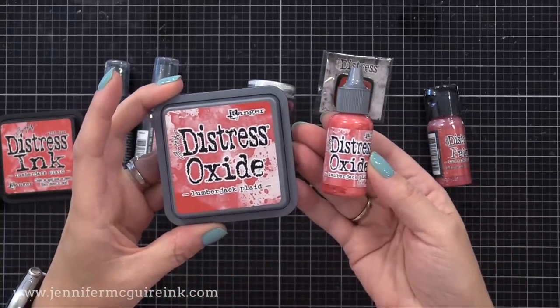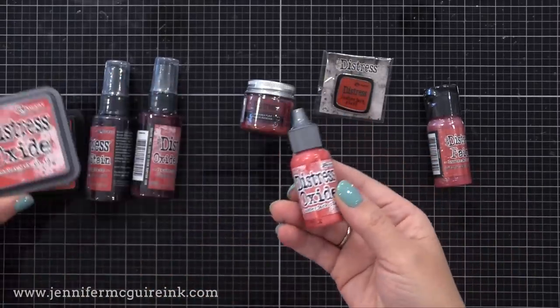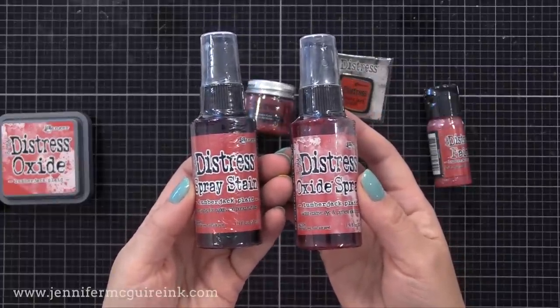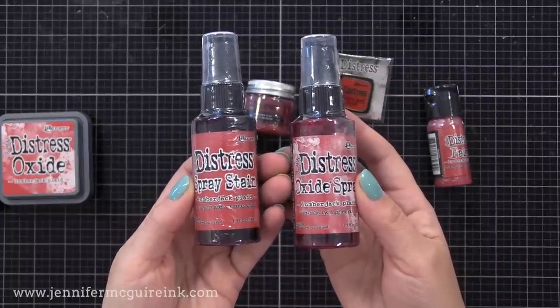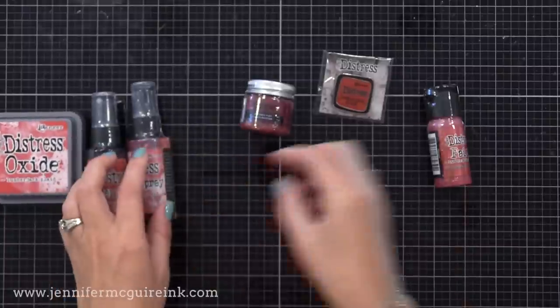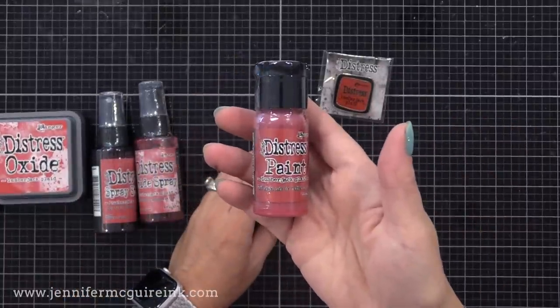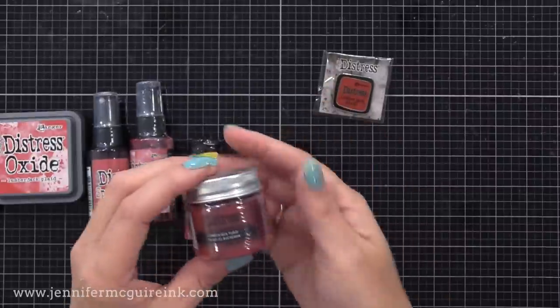You also have the Distress Oxide ink pad and the Re-Inker. If you like creating colorful, bold backgrounds and doing fun techniques, there's the Distress Spray Stain and Distress Oxide Spray. There's Distress Paint, Distress Glaze, which is kind of like a translucent embossing powder, and the pin.